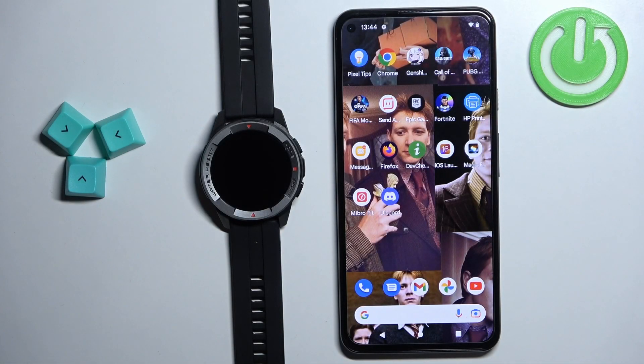Hello, in front of me I have the Mibro Watch X1 and I'm going to show you how to set up the alarm clock on this watch.